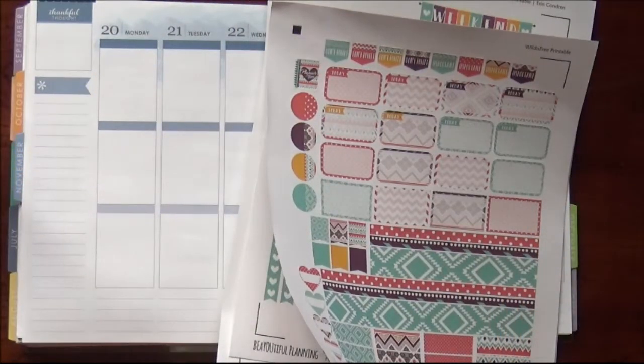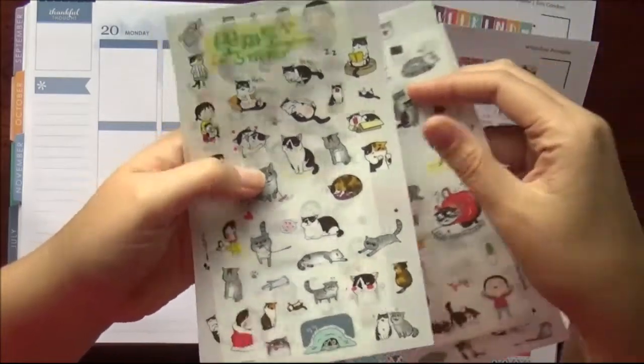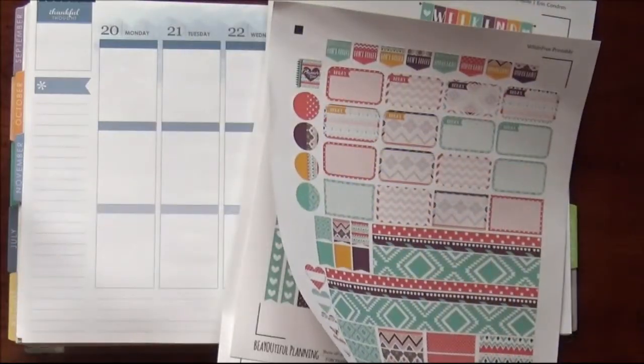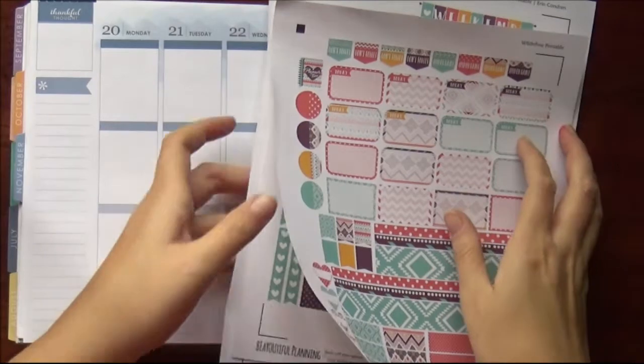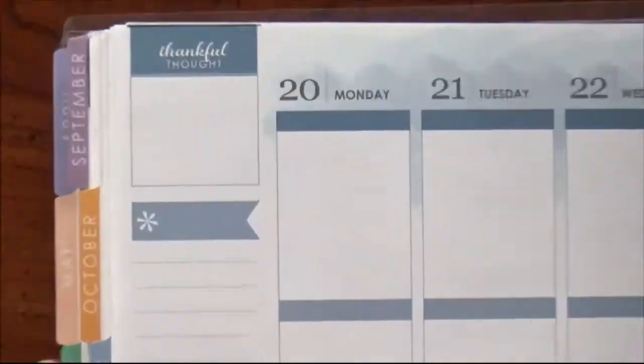It doesn't come with any decoration stickers, so I whipped out my cat stickers. I've used these before and I think some of these cats are so funny. So that's what's going to be used this week. Let's clear off my planner, flip it in half, and get started.